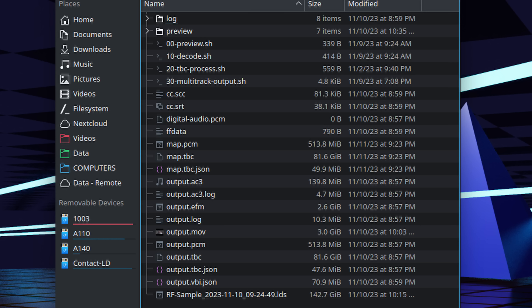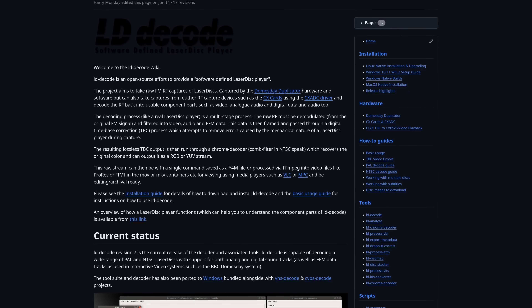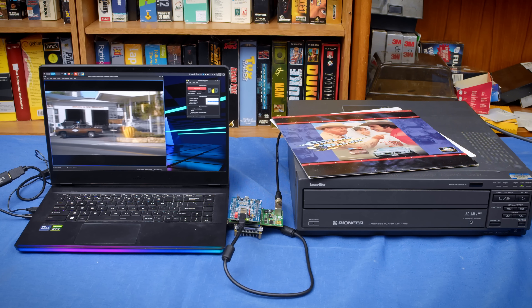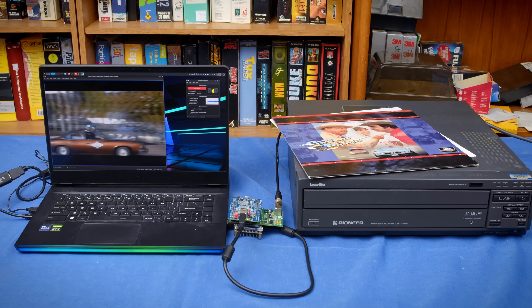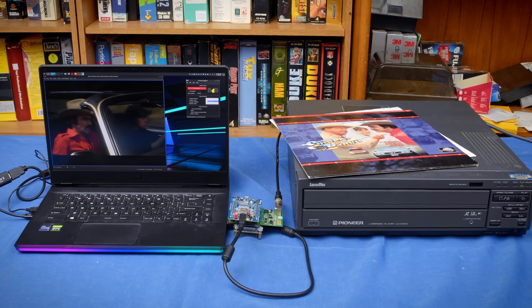That's where I want to leave off on this video. We'll pick this up on the next one where we will look at using LD Decode to process the LDS captures into usable video files. That's it, and I hope you enjoyed this look at how to capture laser discs in the best way possible. If you want to be notified when my video on how to process that data goes live, you may want to subscribe. If you want to help support the channel, you can find me on Patreon.